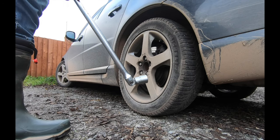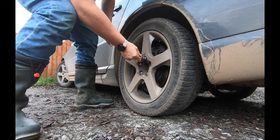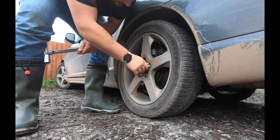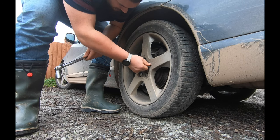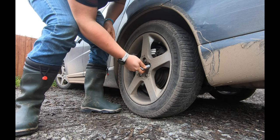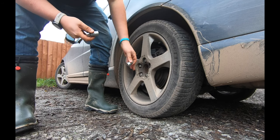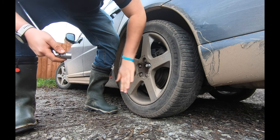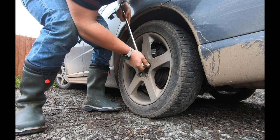We've got a 19mm socket on the end of our breaker bar - we're just going to break off these nuts while the car's on the ground. Finally a locking wheel nut, and I absolutely hate locking wheel nuts. They're just a nightmare, they never seem to fit properly. No one's going to steal that wheel anyway. Guarantee either when I take them off or try to, they'll cause problems.